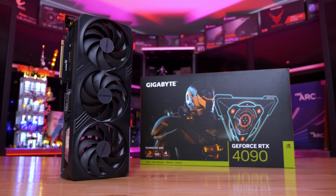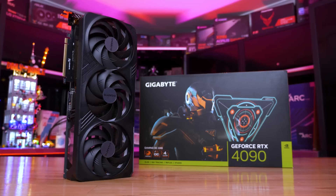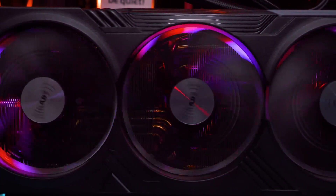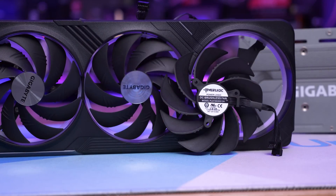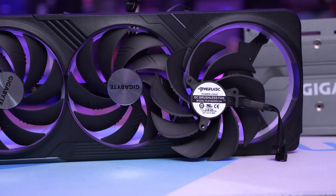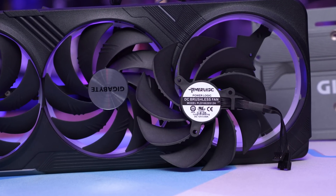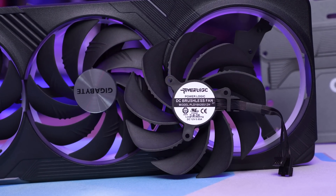The front side of the card is wrapped in a black plastic shroud with three large 110mm fans embedded within, backlit with RGB rings using what Gigabyte calls RGB Fusion. The RGB effects on offer here look pretty cool, and there are a number of customizable options available via the Gigabyte Control Center software. The fans are brushless models made by PowerLogic, though I couldn't find any information on the specific models used here. These fans aren't that costly to replace, should they fail outside of the warranty period, though replacing them yourself will require a good amount of experience, as you have to tear down the entire graphics card to disconnect the fans.